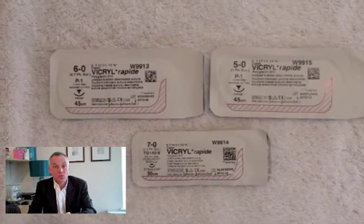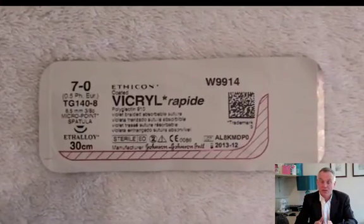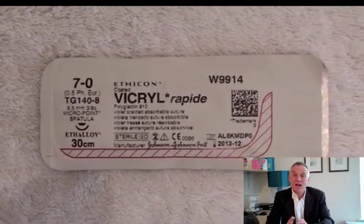I do sometimes use a variety of Vicryl called Vicryl Rapide. The difference between Vicryl Rapide and normal Vicryl is that the Rapide absorbs much quicker. I use it superficially on the skin — for instance on a child who might be difficult to remove stitches from. I might use either a 6.0 or even a 7.0 Vicryl Rapide suture. The advantage is it will just wash out with showering and doesn't need to be formally removed. I'd recommend getting a supply of 5.0, 6.0, and 7.0 Vicryl Rapide. The 7.0 is very fine with very low breaking strength and I only use it on very thin skin areas like the eyelids.